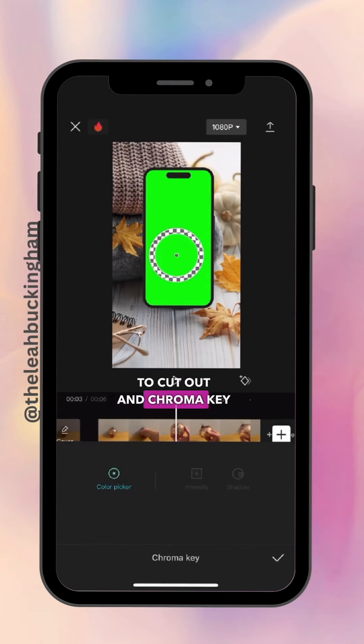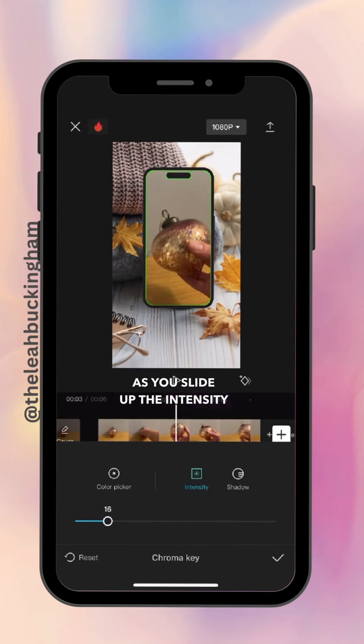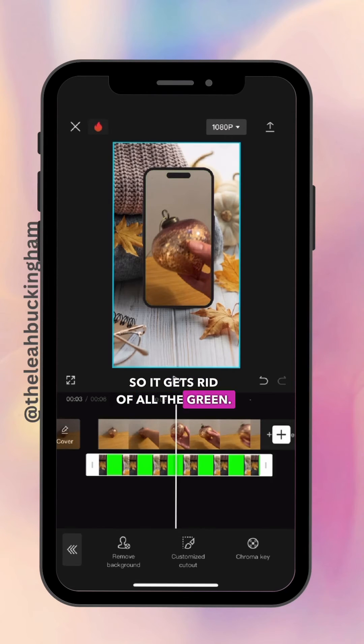Scroll across the bottom and go to Cut Out, then Chroma Key. You can see the color picker — make sure it's selected on the green. Press intensity and as you slide up the intensity you can see the image coming through, so slide it up just enough to get rid of all the green.